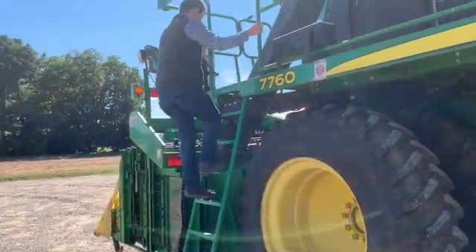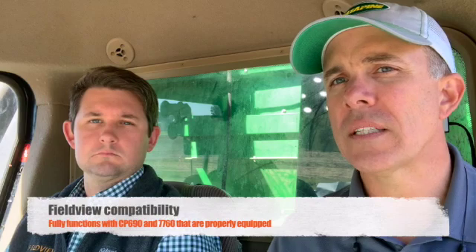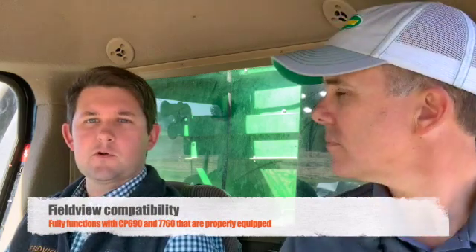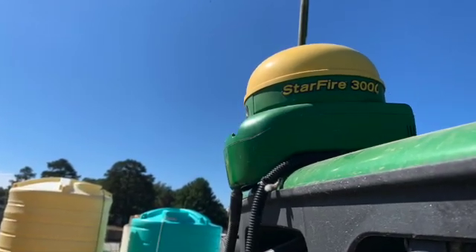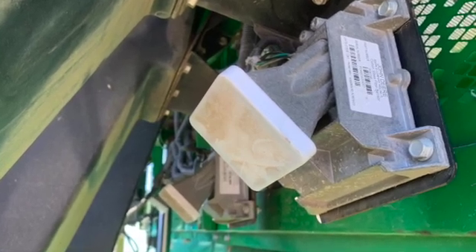We've moved up into the cab of the picker and we're going to go over the parts necessary to make Field View operational on your machine. On the John Deere side, you need to make sure your picker is equipped with a monitor — in this case we have a 2630. You need a GreenStar globe that plugs into that 2630. And the most important thing: you need a mass flow sensor on your cotton picker, as that's the part that collects our yield data.